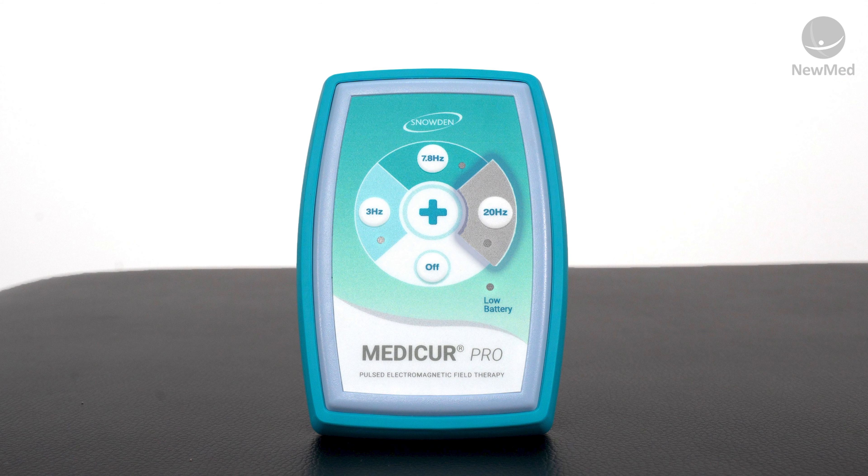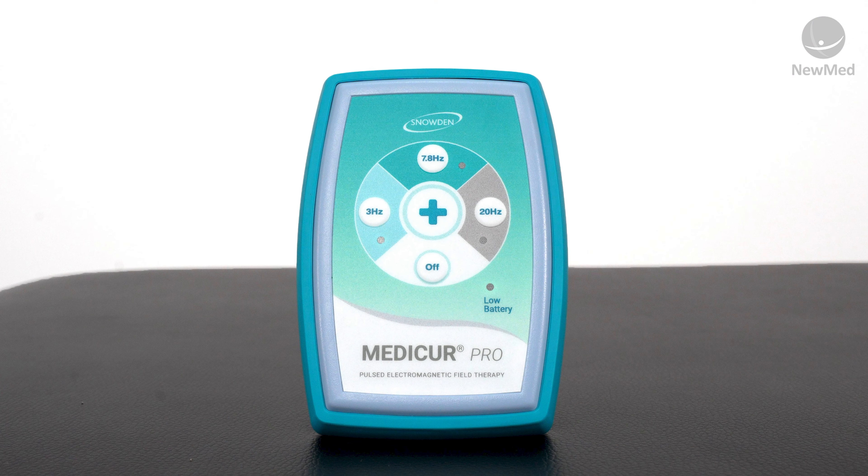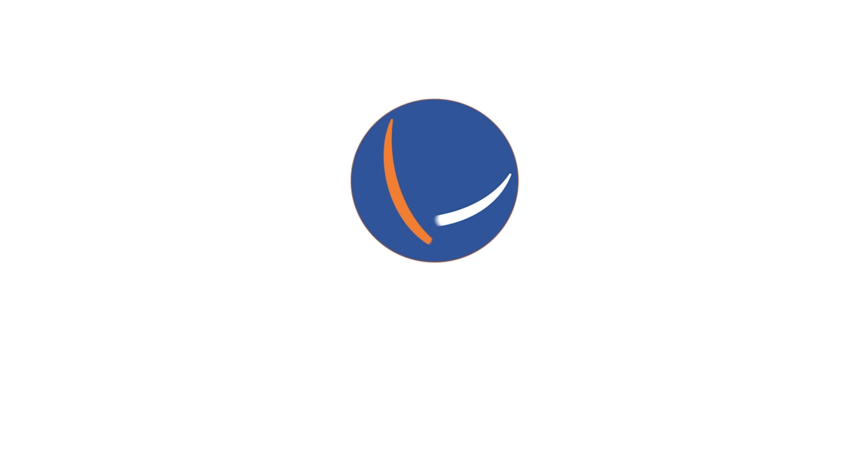Hi, I'm Grace, New Med's Product Device Specialist, and today I'm going to be showing you the Medi-Cure Pro device and how to use it. The Medi-Cure Pro is a home-use device. It has a maximum intensity of 0.5 Gauss and a frequency range between 3 and 20 Hertz.